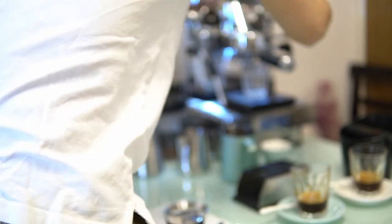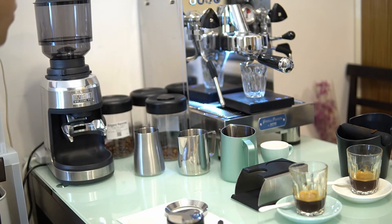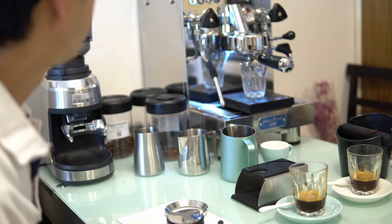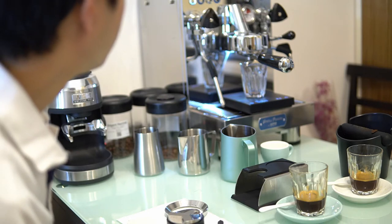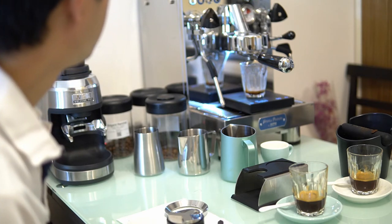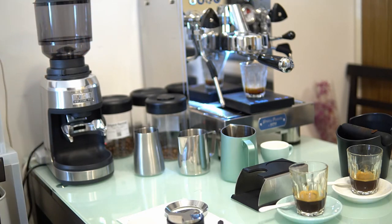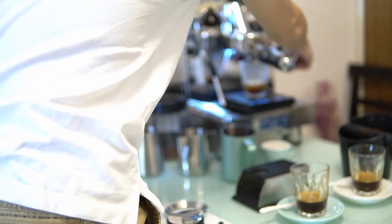It's still sour and not something you'd want to drink alone as espresso — it might be the problem of the beans, I'm not sure. For the third shot I want to further increase the extraction, so this time I'm using 98 degrees — the maximum temperature setting — and reducing the grind amount to 16.5 grams. I don't want to reduce it further because it's going to make a soupy mess in the portafilter.